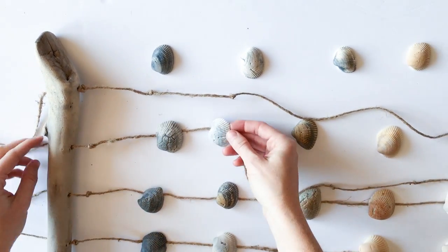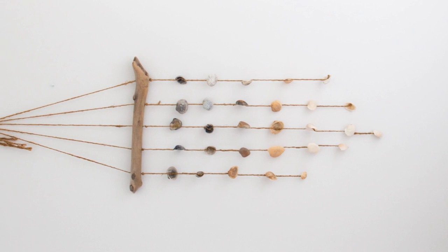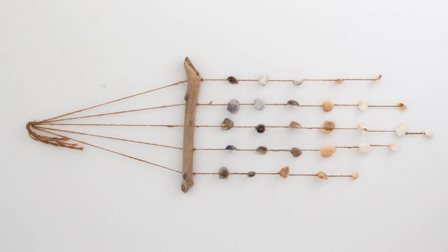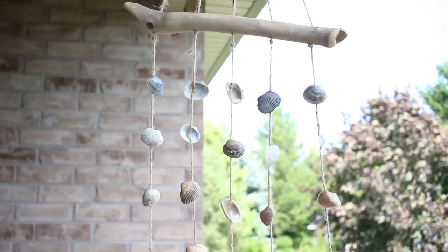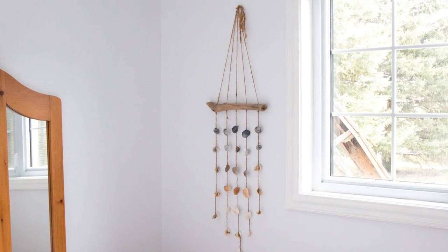Once you've glued on all the seashells and it's had a chance to cool and dry, just lift the other end of the wall hanging with the free strands or the empty strands of twine and knot them together. And that's it — now you have a beautiful coastal wind chime or wall hanging for a nursery or a bedroom.